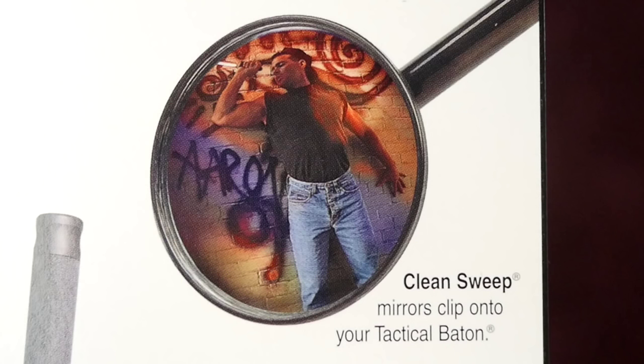Hope you found this helpful and thanks for watching. Apparently there's also a gimmicky mirror accessory you can clip onto your baton — and the marketing image for it has got to be the most sensual knife attacker I've ever seen. He really seems to love that wall.